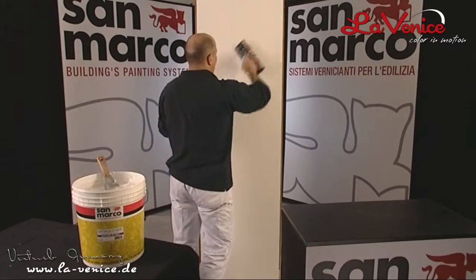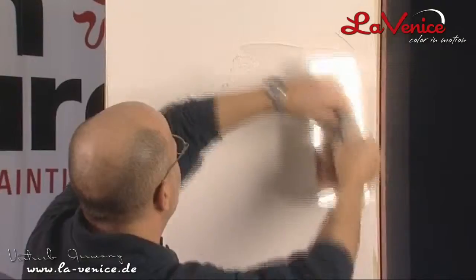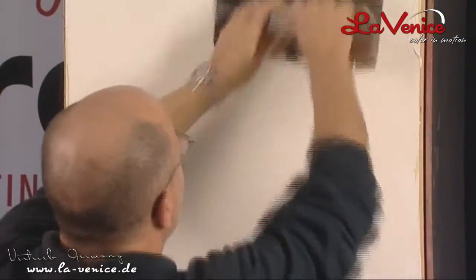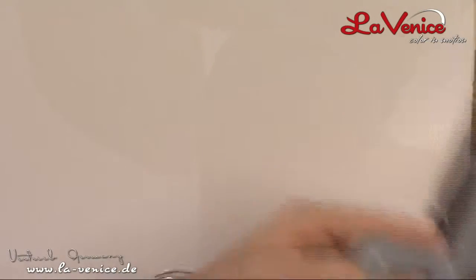After approximately 12 hours, when the coat should be dry, apply one or two coats of white Grassella di Calce, depositing small amounts on the surface and spreading a coat very thinly.